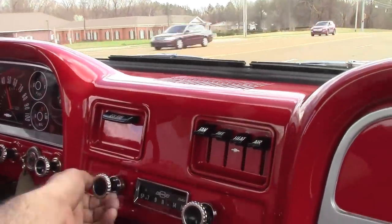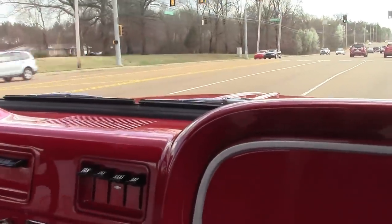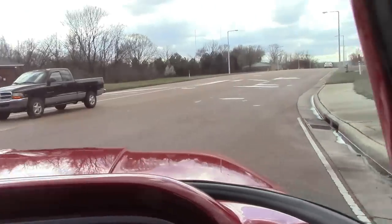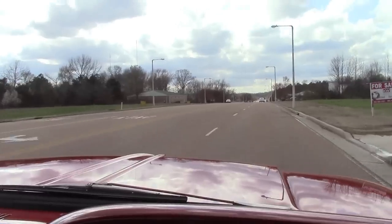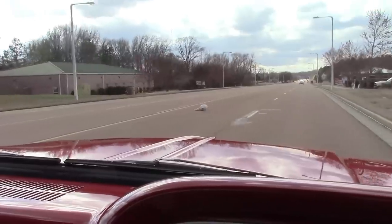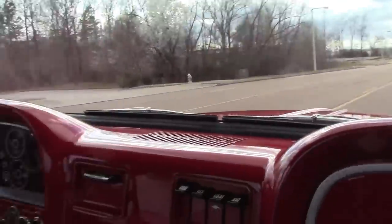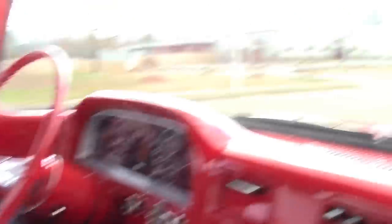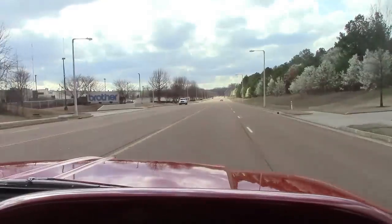Got to find some tunes, got to find some stations first. Feeling good? How do these bumps feel to you? Feeling real good. How does that steering feel? A little off the wheel. There we go. All right man — pretty straight. Yeah.